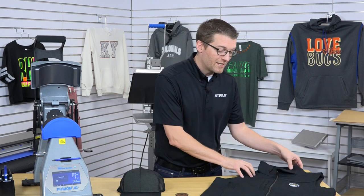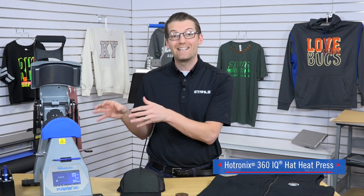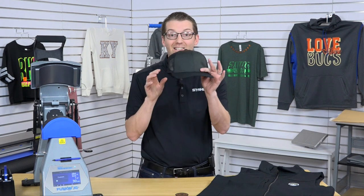In the video prior to this, we decorated this high-end vest with an embroidered patch and showed you the technique on how to execute it properly on our Hotronix 360iQ hat heat press. Now we're going to show you the more traditional use for this Hotronix 360iQ hat heat press by decorating, you guessed it, a hat.